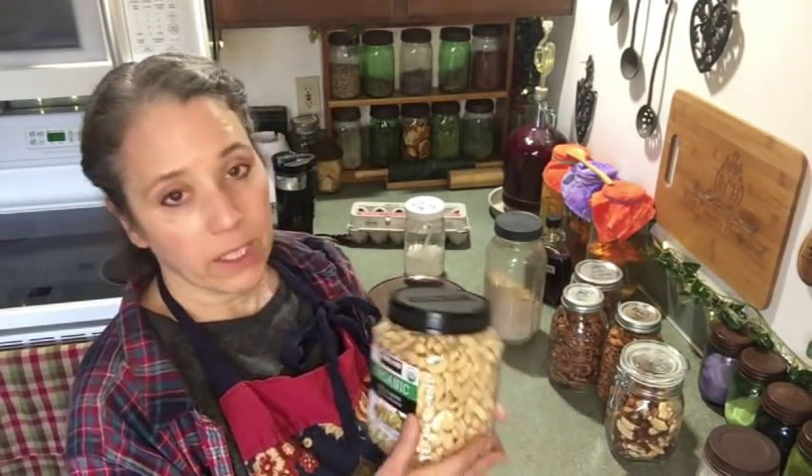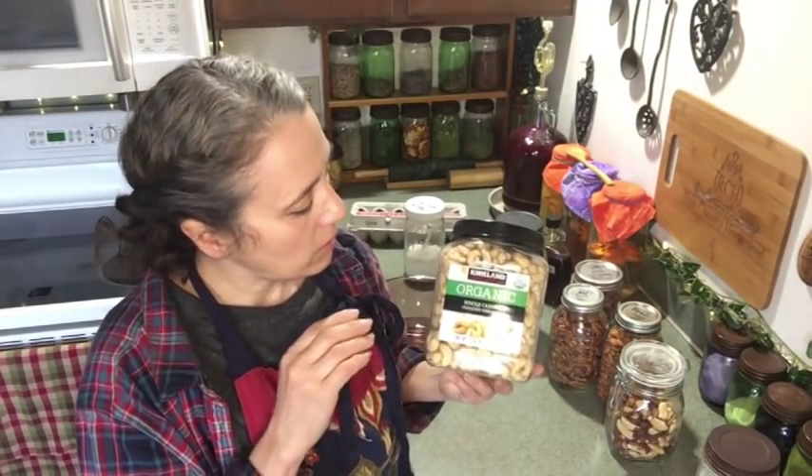Let me talk about the nuts I like to store and use most. One I'm just starting to stock up on is the Kirkland brand organic whole cashews. These are not labeled as raw but they are unroasted. If you're looking for a truly raw organic cashew, there are a couple of places I'd recommend — I bought some through Subscribe and Save on Amazon, and I'll link those below. These Kirkland ones are a better price, which is why I'm going with them.